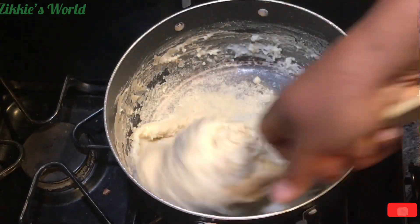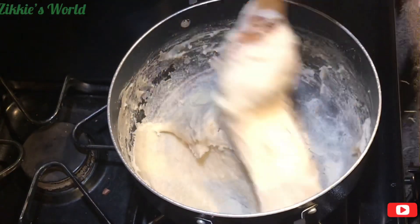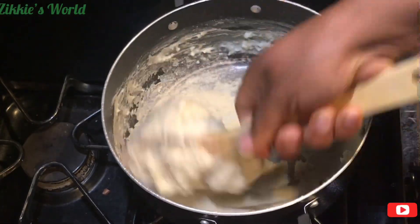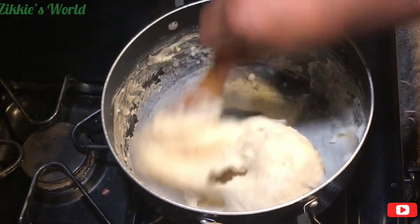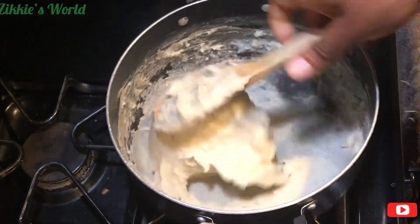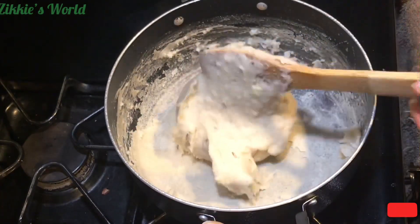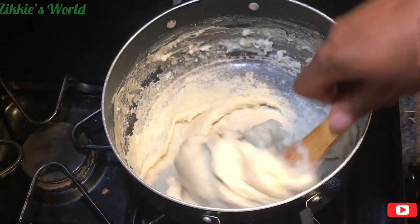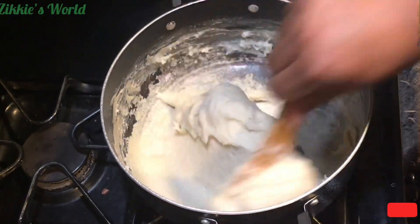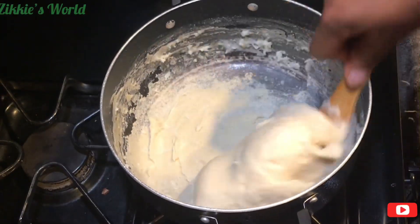As you can see it is coming together very firm. You can eat this brown rice fufu with any Nigerian soup — or any soup of your choice. Sorry, I kept saying 'fufu' — I mean soup! You can eat this brown rice fufu with any soup of your choice.